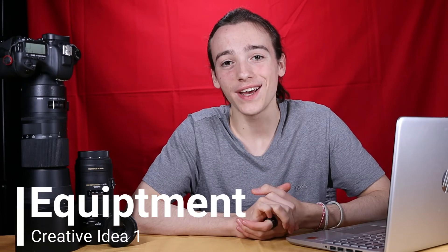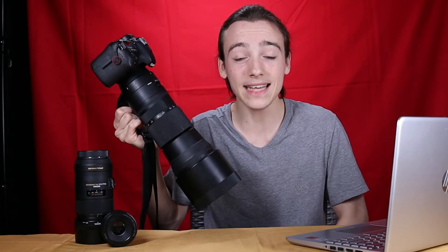Tip number one is to use different equipment, and by this the main thing I'm talking about is lenses. Now as a photographer we all have our cameras that we are used to and use out in the field day in day out. I have my cameras, the Canon 7D Mark II and Canon 250D. Now cameras can alter photos but generally speaking the lenses have more of an impact. With wildlife photography we often use a super zoom lens like this — the Sigma 150 to 600 millimeter lens — which allows me to zoom in to any wildlife no matter how far away it is. This is great for taking portraits but it means your photos all end up similar.